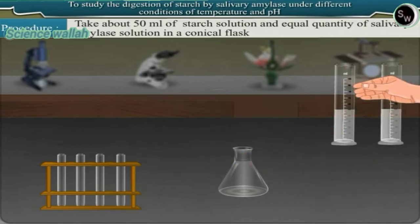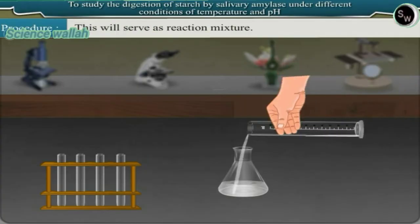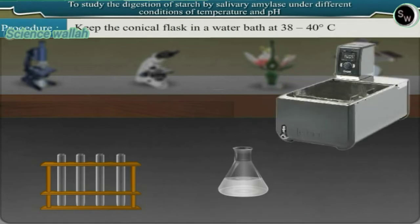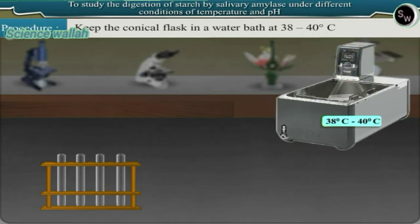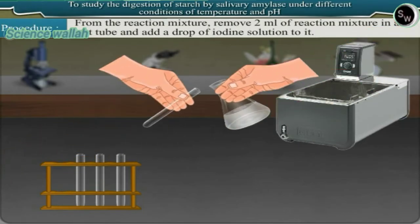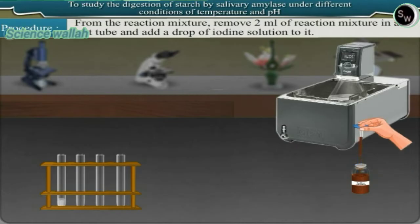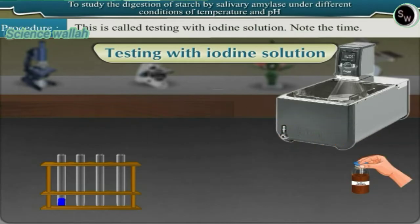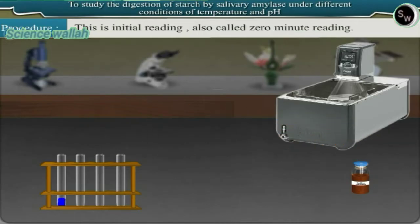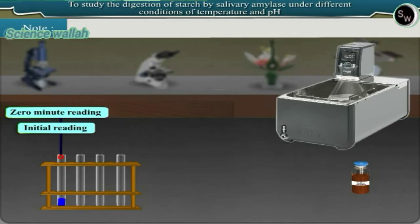Take about 50 ml of starch solution and an equal quantity of salivary amylase solution in a conical flask. This will serve as the reaction mixture. Keep the conical flask in a water bath at 38 to 40 degrees centigrade. Remove 2 ml of reaction mixture into a test tube and add a drop of iodine solution. Note the time — this is the initial or zero minute reading. Iodine imparts a blue color to starch.